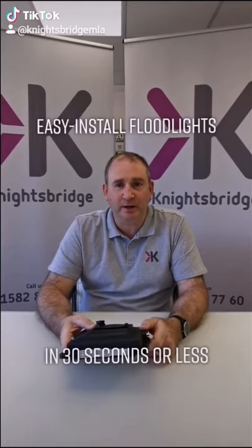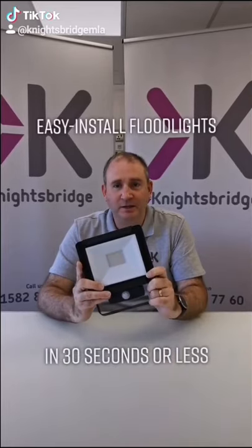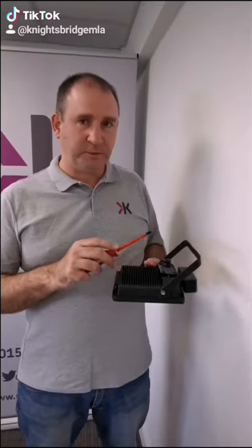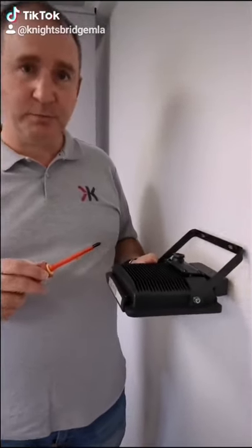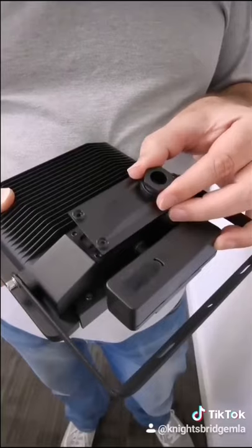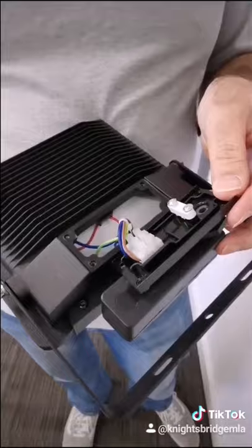Hi, I'm Simon and I'm a Nightsbridge Knight, and this is the FLR Easy Install LED floodlight in 30 seconds or less. With a specially designed rear bracket, you can fix it to most walls without having to remove the bracket from the light. And the internal junction box allows for easy wiring.